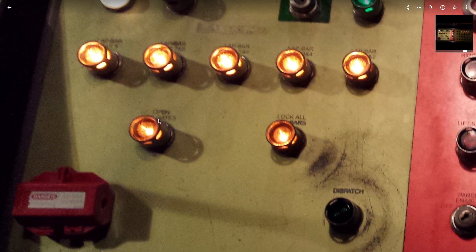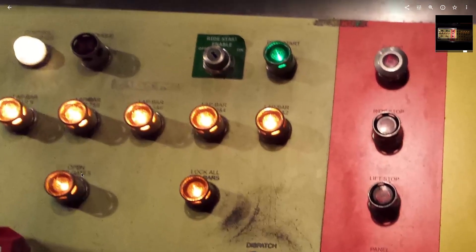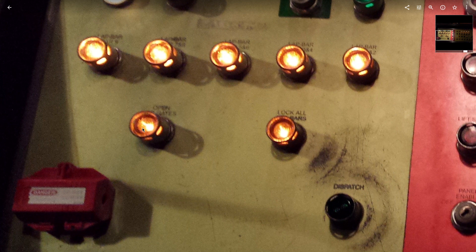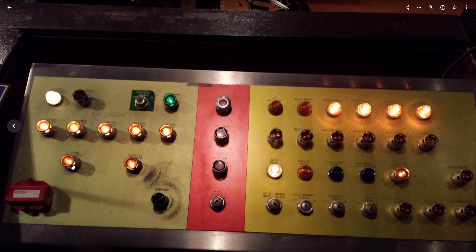One of my favorite buttons is this open air gates button. It actually has no function to a normal operator when the ride is in automatic mode. When it was first installed, it actually had a blue light, which I really enjoy. Shortly after the ride opened — and it did work at first — they disabled it.